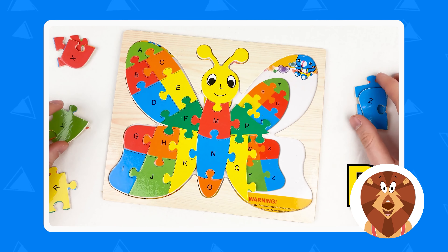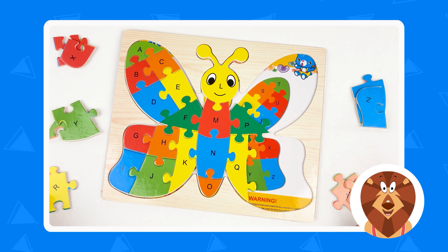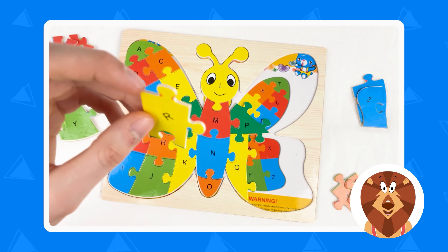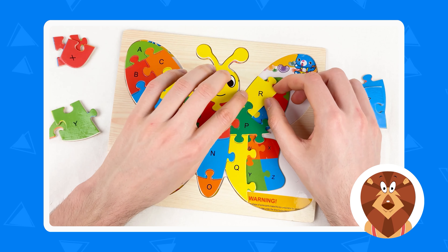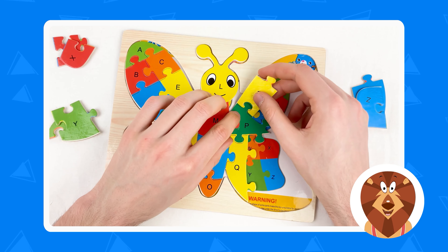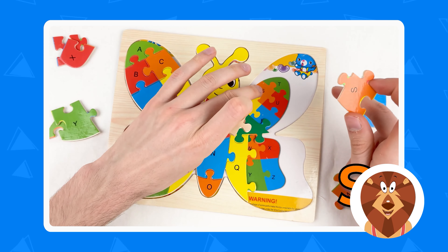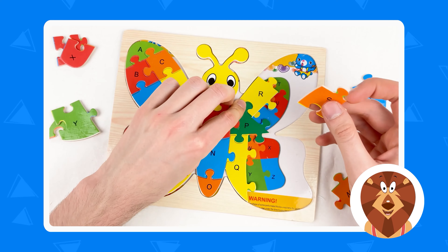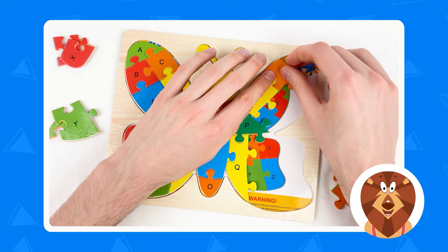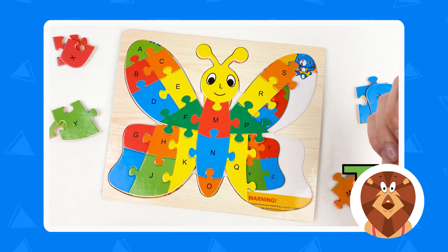And after Q we have the letter R. So where is the R letter? Color yellow — where is the yellow? Can you see the yellow? Yes, here is the yellow and it's a last yellow puzzle piece. Let's take it and connect — Q and R. Let's do it. Amazing. And after R we have letter S. Here is the S — orange color. Let's take the S and connect. Amazing.